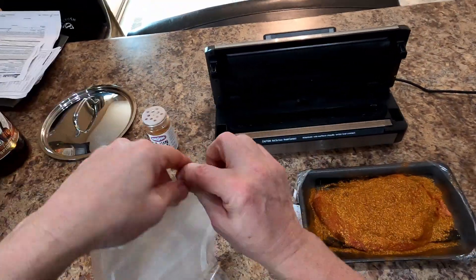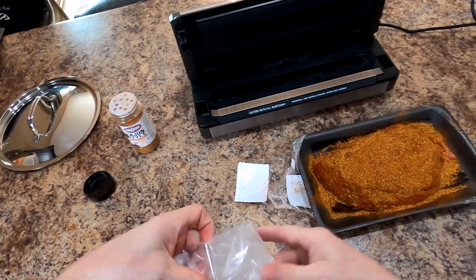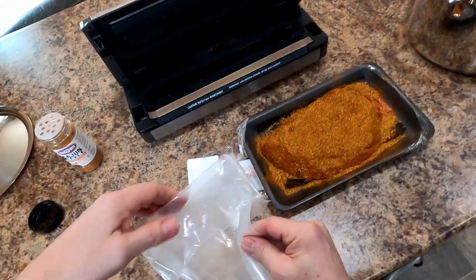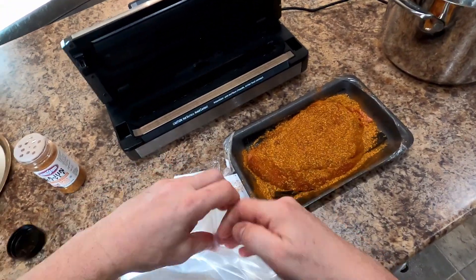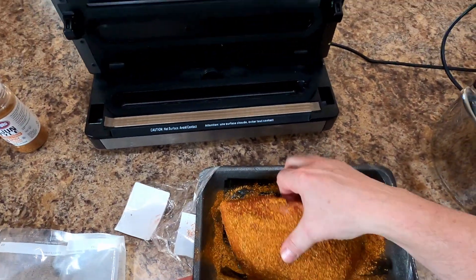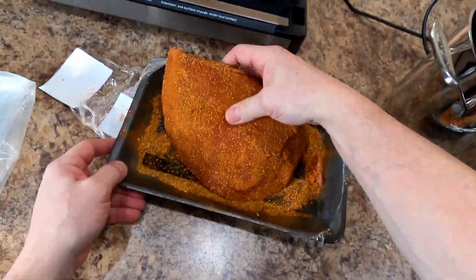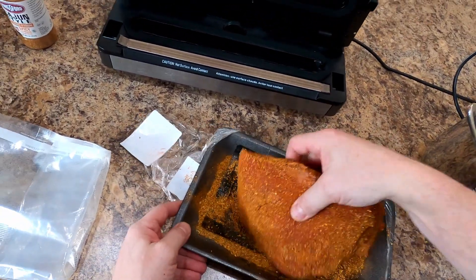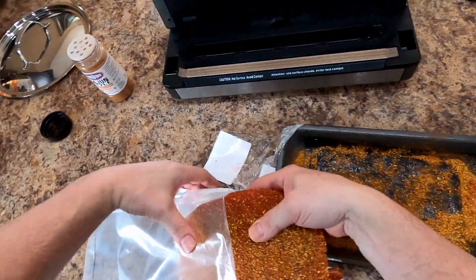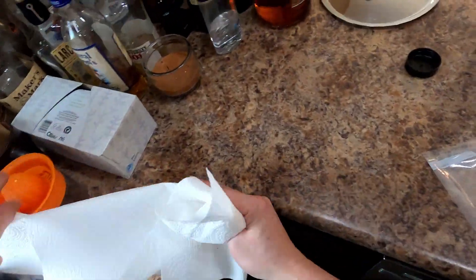Little trick if you don't know sous viding: take your bag and fold her down like so, so then when you go to insert your meat you don't get any meat juice or whatever you want to call it on the outside. Get all that lapped up right there and on it — there we go, get her in there. Yeah, should have had a paper towel ready for my dirty hands.